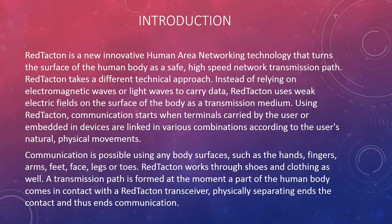Using Red Tacton, communication starts when terminals carried by the user or embedded in devices are linked in various combinations according to the user's natural physical movements. Communication is possible using any body surfaces, such as the hands, fingers, arms, feet, face, legs or toes. Red Tacton works through shoes and clothing as well. A transmission path is formed at the moment a part of the human body comes in contact with a Red Tacton transceiver, and physically separating ends the contact and thus ends communication.